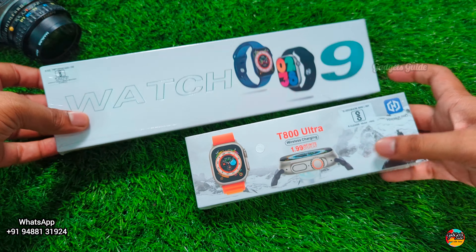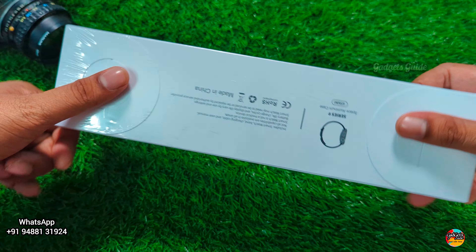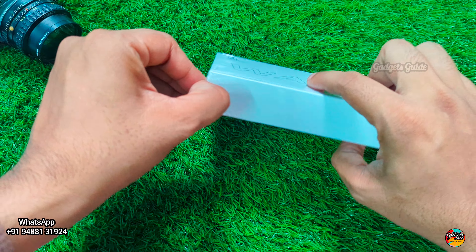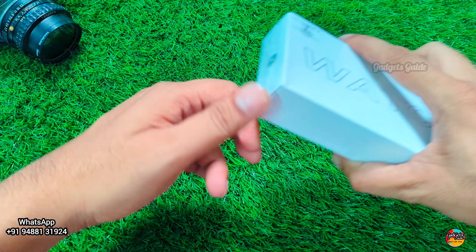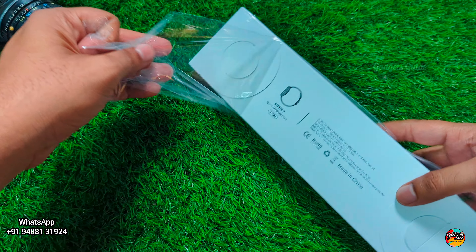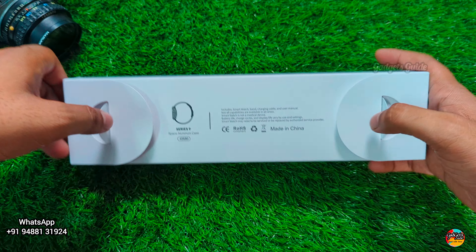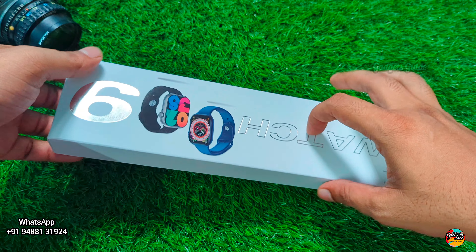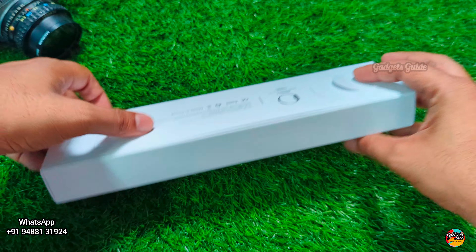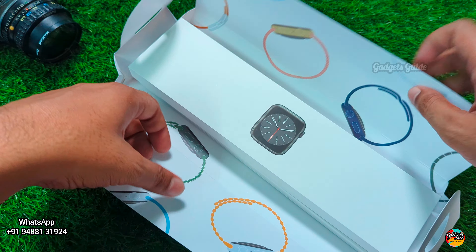Let's check the price. This is an AMOLED display. The price is Rs. 1500, maybe Rs. 2000–2500 at wholesale rate. Last time we had a SIM smartwatch, which was a bit higher in rate. Maybe in the future this watch will drop to 100 rupees — you can see the current price and order now.